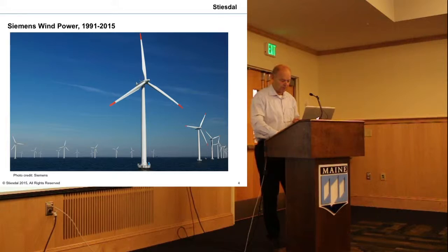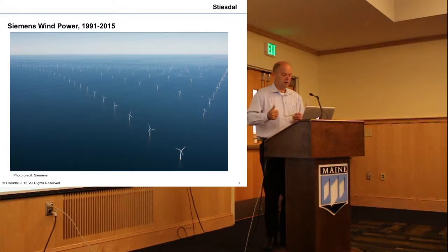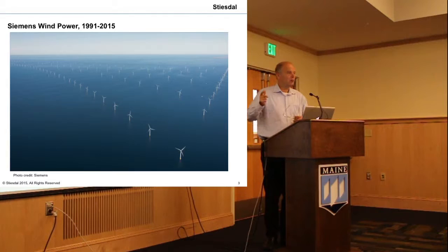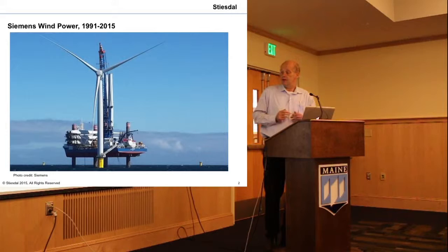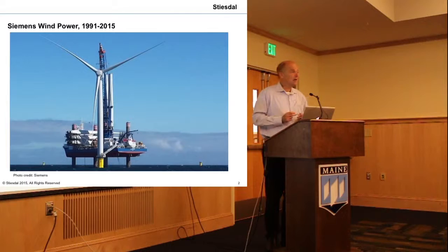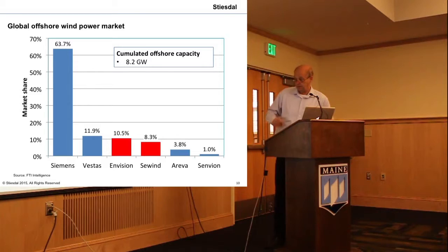Then the real thing: Enholt, still in Danish waters — 400 megawatts, 111 3.6MW turbines. Looking at capacity factors: Vindeby 1991 was 23%, Nysted 2003 was 38%, Enholt 2013 is 50%. I don't know if we'll get much higher than that. And then finally today, the six-megawatt. One six-megawatt turbine does in a year about 50% more than a Vindeby turbine did until now. So we have really progressed.